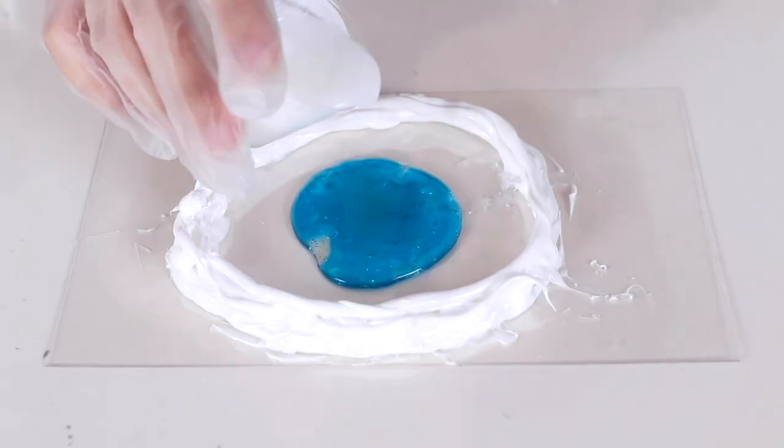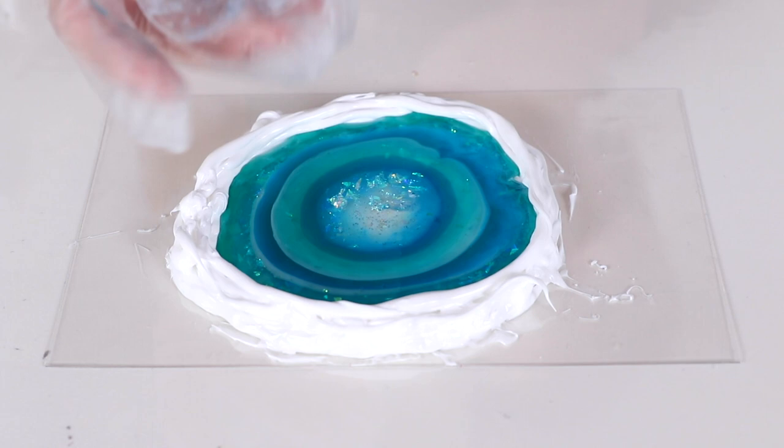Once you have your shape defined you can pour the resin inside and leave it to cure. When it's cured you can just pull the silicone away and pull the art resin piece right up off of the acetate. It's as easy as that.